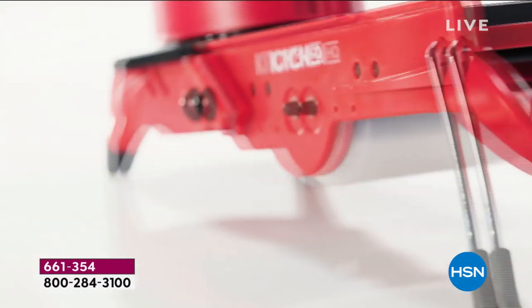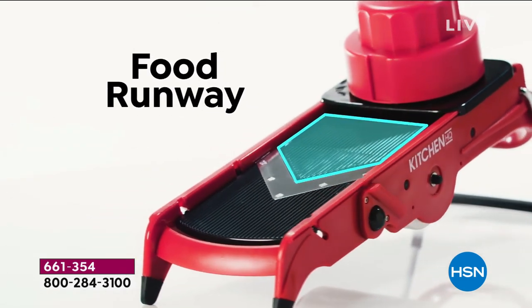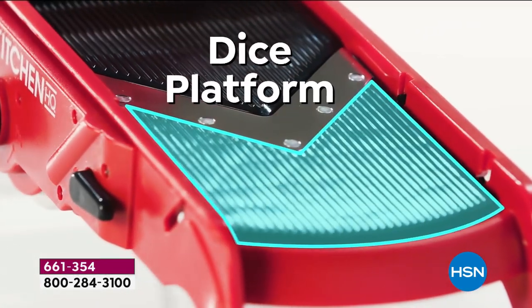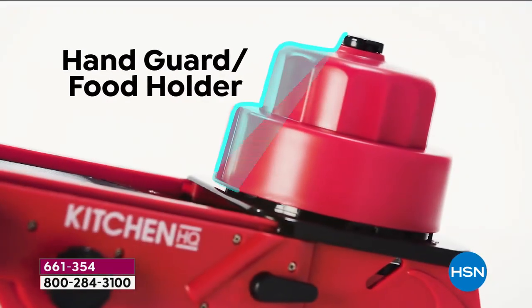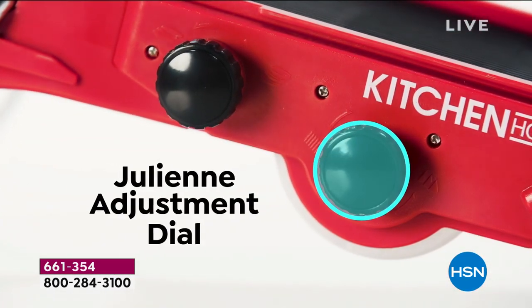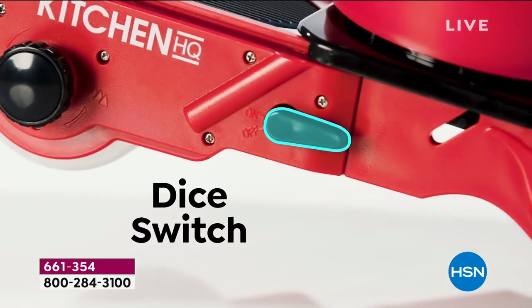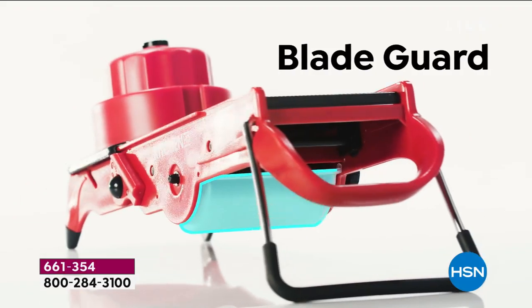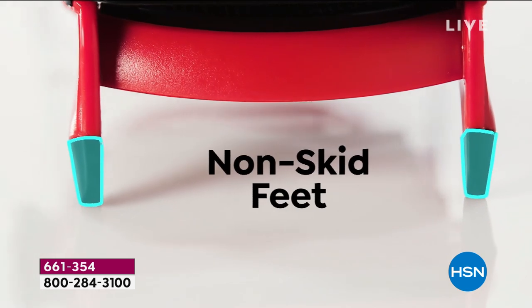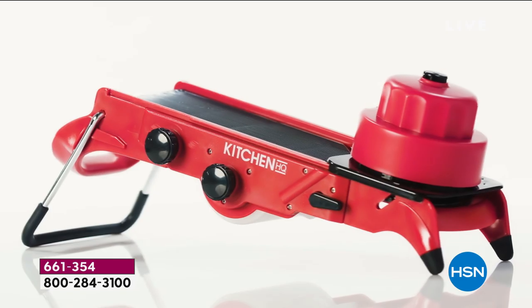It's all in one. We took every feature about a mandolin and made it better. With the drop-down handle, the V-blade, the platform that the vegetable runs down, you've got your dicing platform, hand guard, fold-up legs, julienne adjustment dial, thickness adjustment dial, eight different slicing thicknesses, a dicing switch, and a blade guard. Non-skid feet — it fits in a bowl, fits across the bowl, right on the countertop or tabletop.